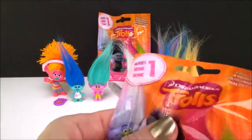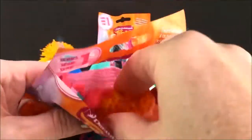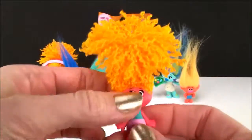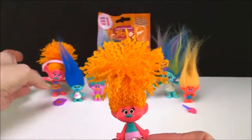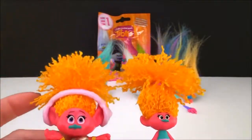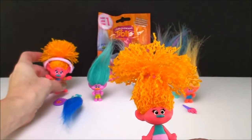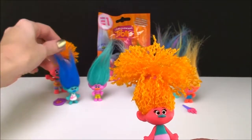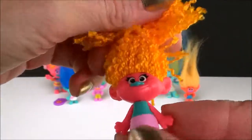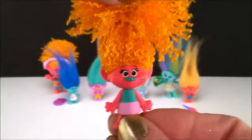All right, let's see who's next. Oh look, it's DJ Suki! Now this DJ Suki looks so much like this one — they really make them so well. I just love these Trolls toys, I can't even tell you. I think they make such good quality and they make them so detailed and just so beautiful. Yay DJ Suki!